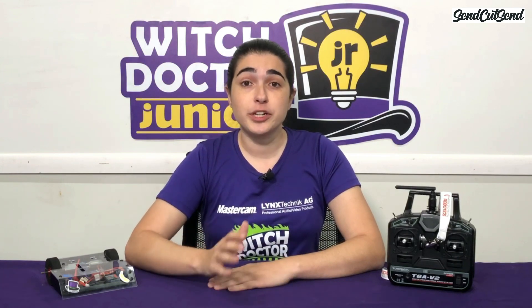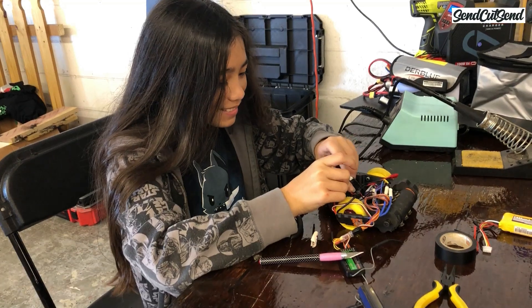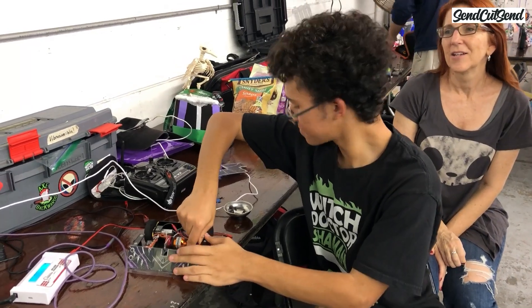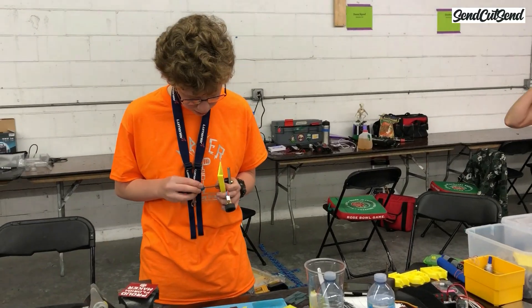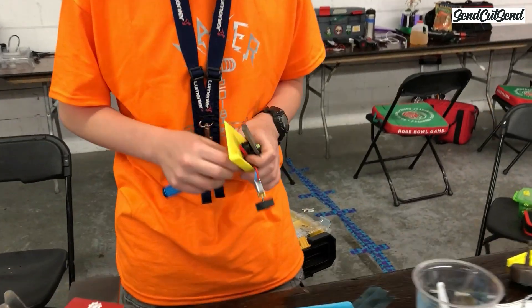Now that you're registered for your event, finish your robot if you haven't already. Showing up to an event with a robot that's not done, even if you just have to do one little thing, is a bad idea. You'll be rushing to get it done instead of enjoying the event, and if anything goes wrong that you didn't expect, it will be an even bigger problem. Just show up ready to compete and you'll have a much, much better time.